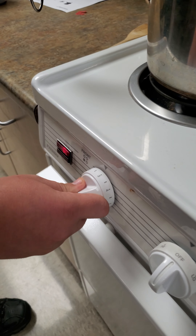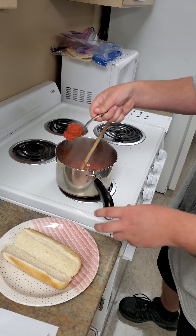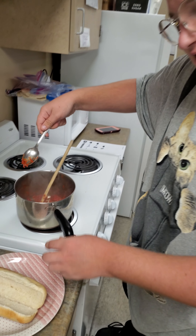Now that our meatballs are done, we can spoon them out individually and put them on there.